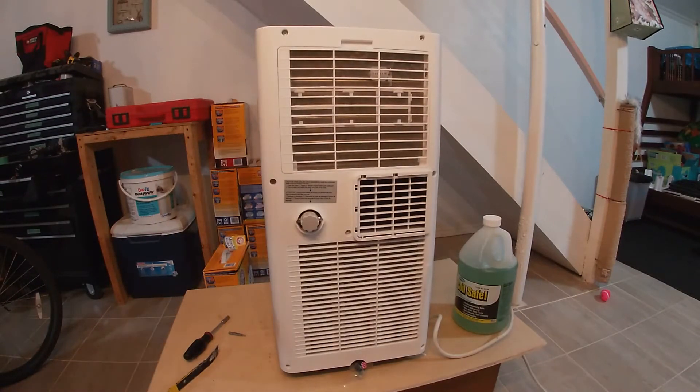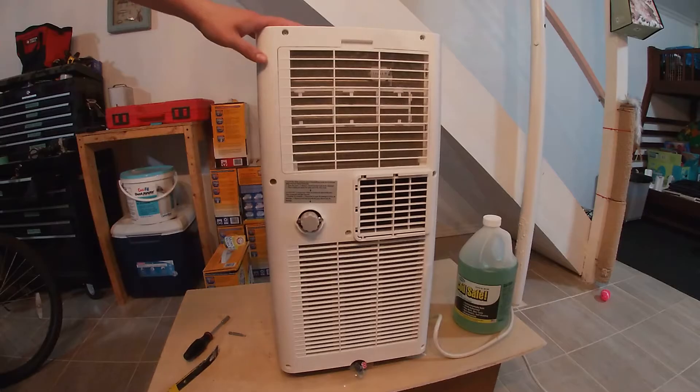Hey there folks, in today's video I'm going to show you how to clean the coils on your Midea brand portable air conditioner.